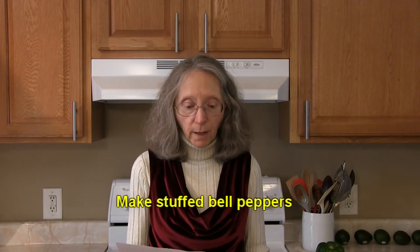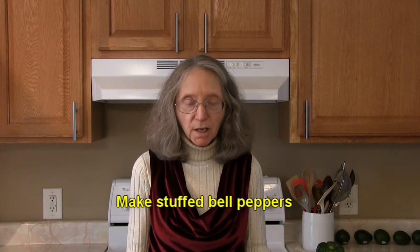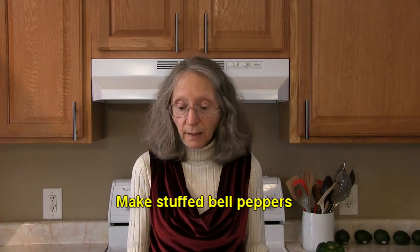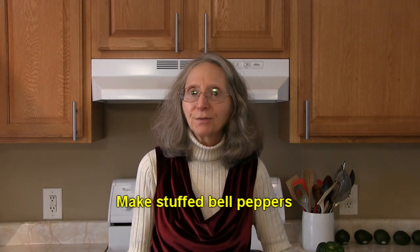Try stuffing bell peppers with any meat or bean, grain, or vegetable mixture that you enjoy. Bake them until the peppers are just tender and then enjoy. If you want, you can embellish your stuffed pepper with some tomato sauce or another sauce that works well with your combination.